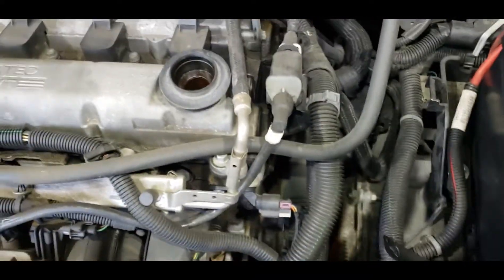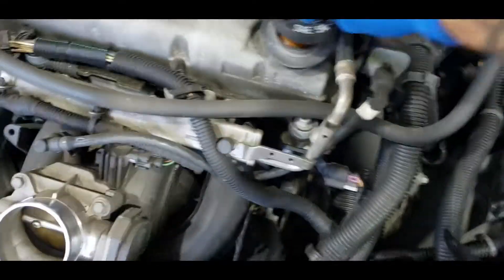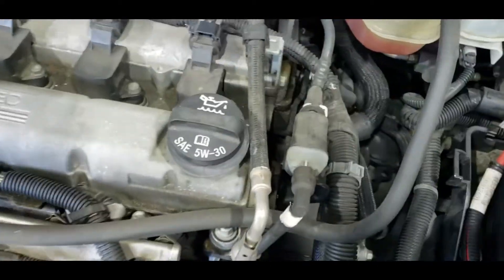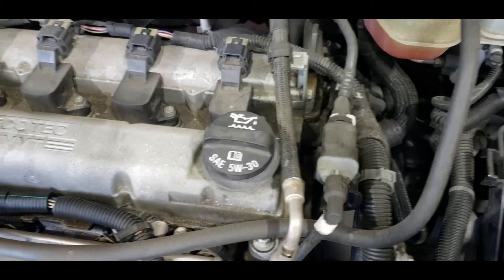After you take the engine cover out, make sure you put the oil cap back in, because you don't want anything accidentally getting dropped in there — a socket, a piece of metal — because that would be a bad situation.